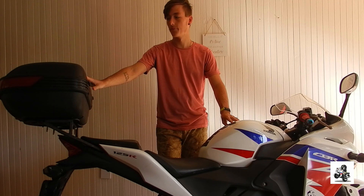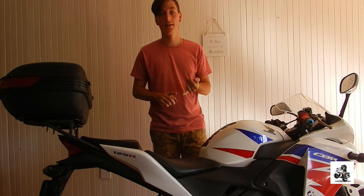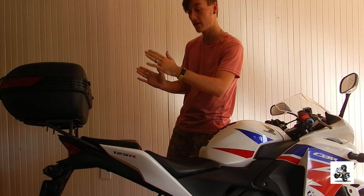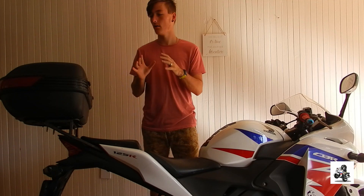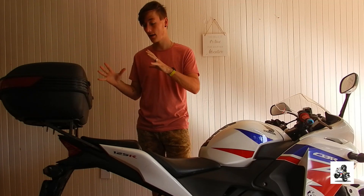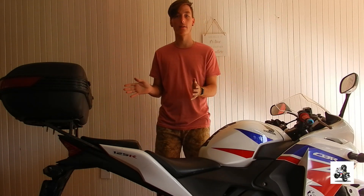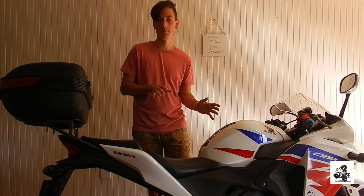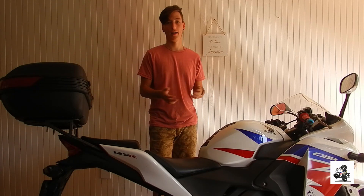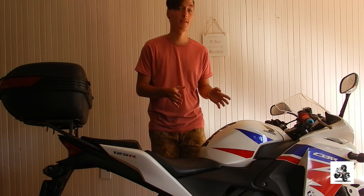Was this top box worth it? In my opinion, totally. I don't feel any wind drag — my back completely covers it when I'm riding. When it's full it doesn't affect my balance at all, and it doesn't mess with the style either. I wouldn't really recommend it for bigger versions of these bikes unless you've got a touring version like a BMW K1200, but on a smaller bike like a thousand-cc Honda SP it wouldn't work.